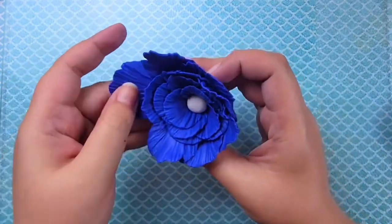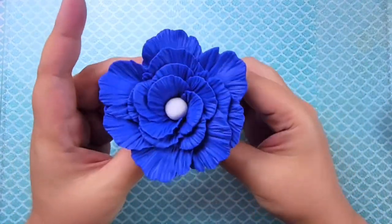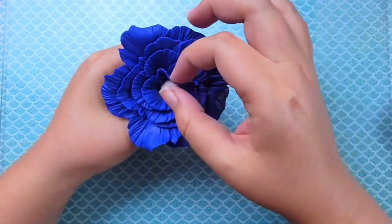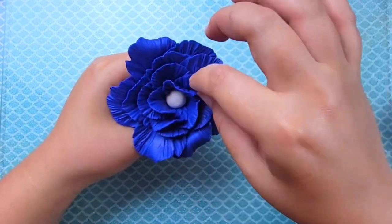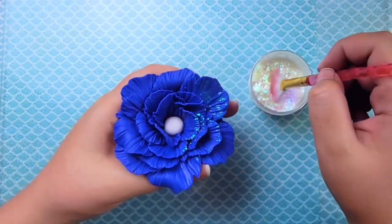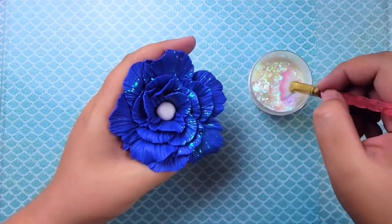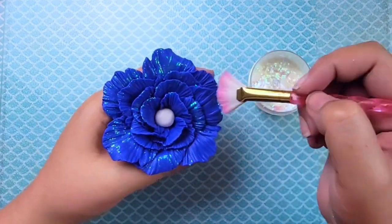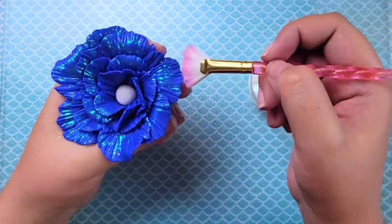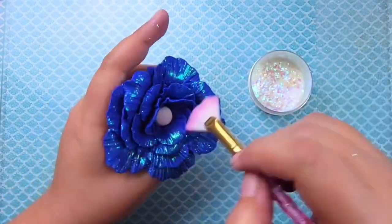Once you get your petals how you like them, go ahead and pinch the very bottom so that the excess blue and the white dangly piece are all pinched together, because we're going to start cutting off the end in just a second. You'll want all your pieces together, then flare out your petals any which way you like. I like to bend and curve them so they look more natural. Here I'm adding some mica flakes to the ends because I really want my flowers to represent fireworks, so I just wanted to give them this little extra touch of pizzazz.